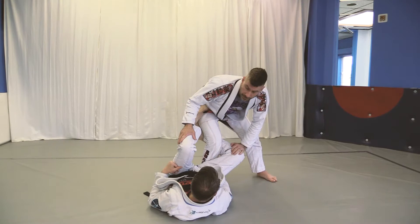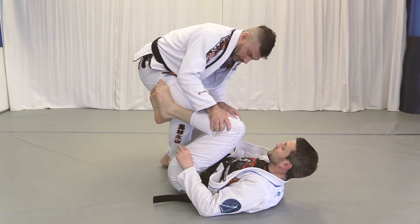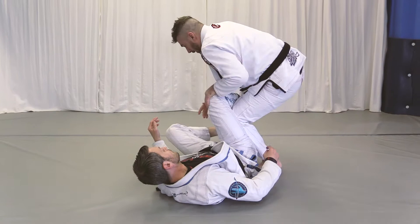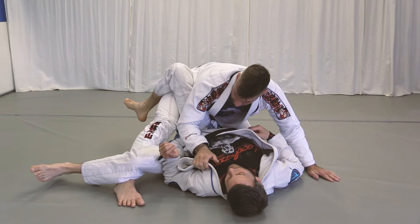Here's an entry against the reverse de la Riva. He's going to have a grip here — I point my toes out and kick my foot free. Once you kick free, insert your knee right here, kick this leg out and replace. Grab the knee, post the hand, drop the knee, grab the pants, make sure you elevate your foot, take a step with the knee, stretch the leg, grab the collar, and pass.